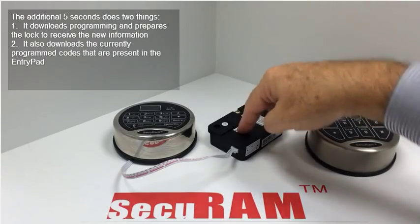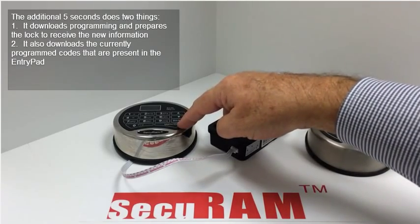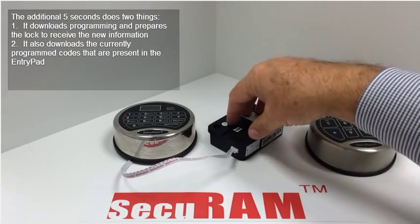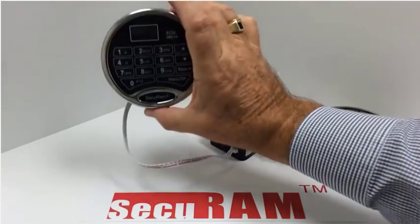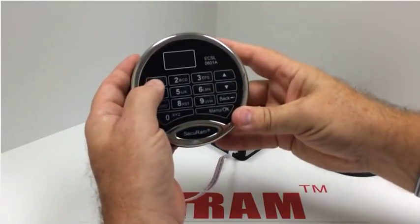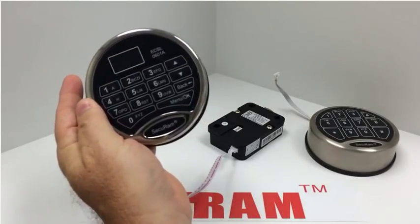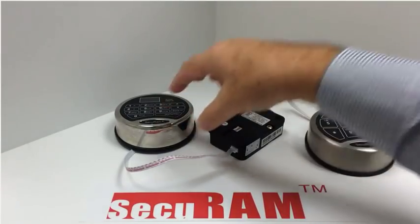What that's done is it's now recognized a digital entry pad is connected. The extra five seconds we held the paper clip down, it sent programming information from the entry pad to the lock to prepare it to be digital and to receive all of the features associated with the ProLogic system. So now as I enter my code, the lock opens, verifies me as ID 01, and everything's good. That's how you convert from an analog system to a digital system.